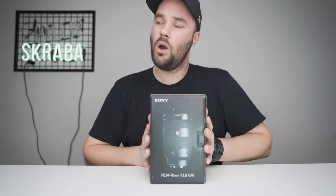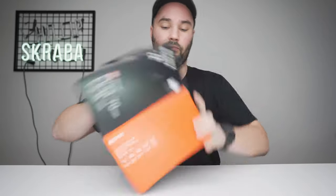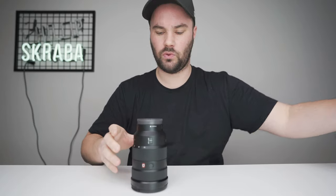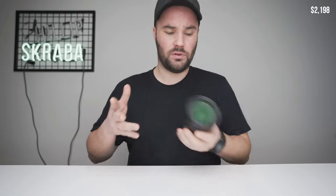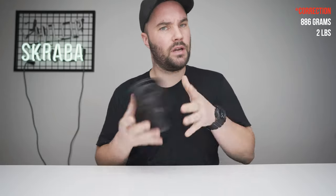What we're talking about today is this — this is a beautiful lens. Let's pop it open. It comes in a nice little bag like this. This is a sharp lens and it's pretty expensive as well. This lens comes in at $2,200, which is more expensive than the Sony a7 III, and it weighs 1.36 kilos, which is about three pounds.